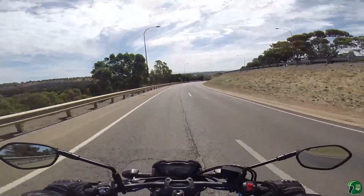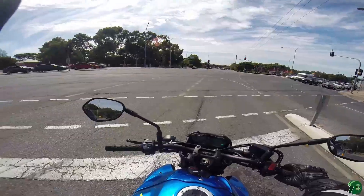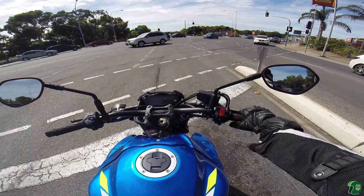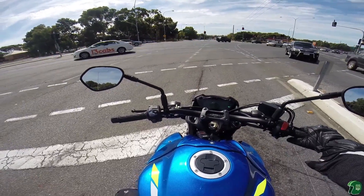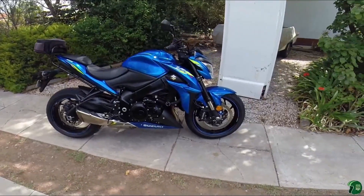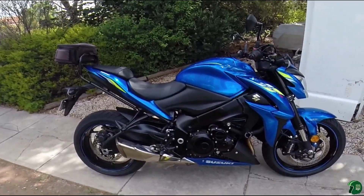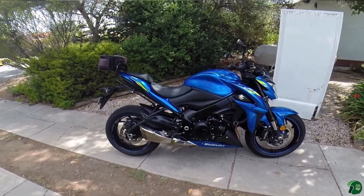Well guys, thank you for coming with me today, hope you enjoyed it. In conclusion, the bike is brilliant — very, very pleased. Here she is. This is a great bike. I really like it. Thanks for watching.